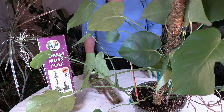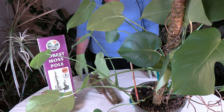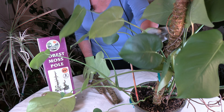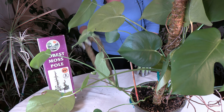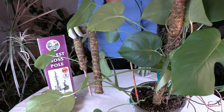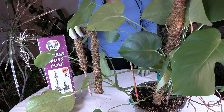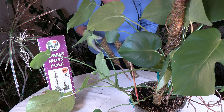Today I'm going to be talking about moss poles for houseplants — what they're for and how to use them. Here is one installed in this Monstera, and here's another one that I am going to be putting in a Monstera Adansonii in an upcoming video as well.